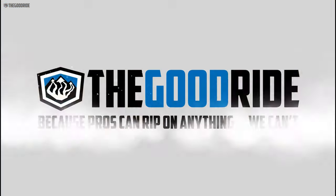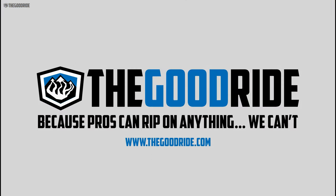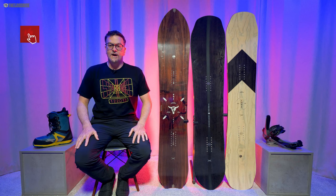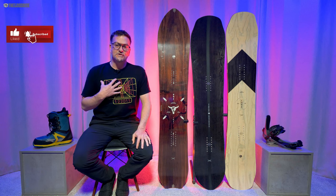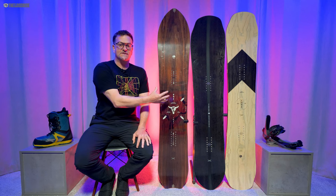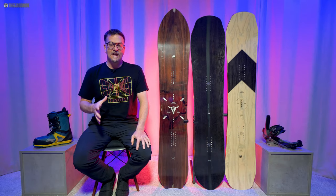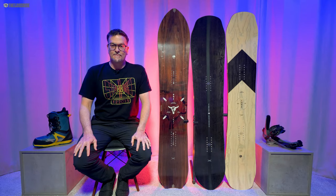This video is only one part of an in-depth review, so check out the rest of thegoodride.com. Welcome to the Good Ride, I'm James Beastie — married with children but deeply committed to an open relationship with snowboard gear. This is the Arbor Clovis. I rode this with Burton Kendo, Union Atlas, and the Arbor Cypress.